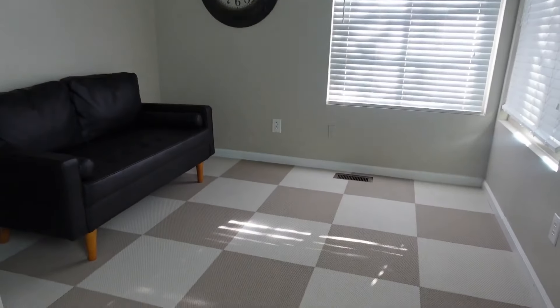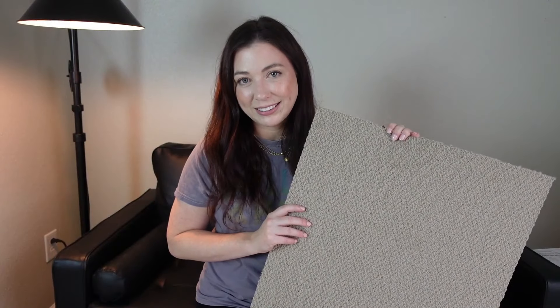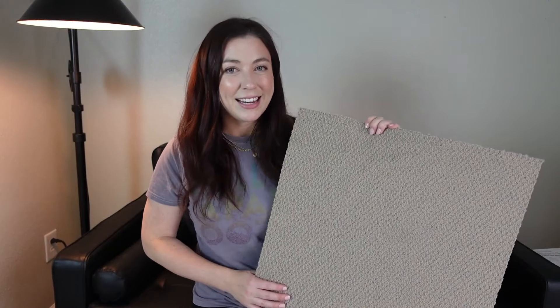These are ultra-comfortable, premium quality, easy to clean, and the best part is easy, quick DIY installation. So get yours today.